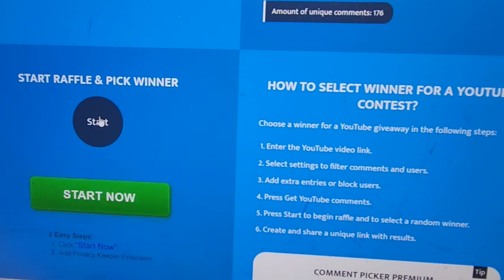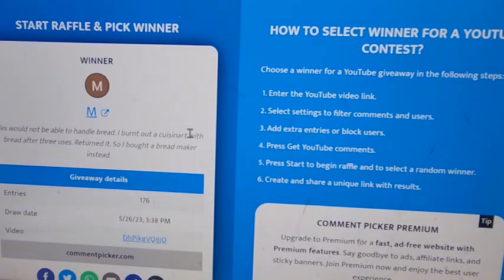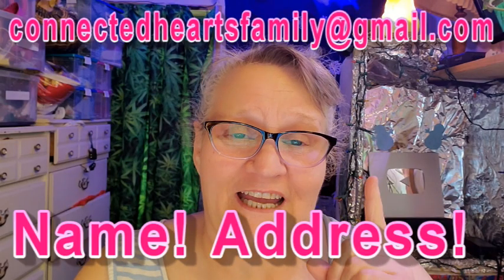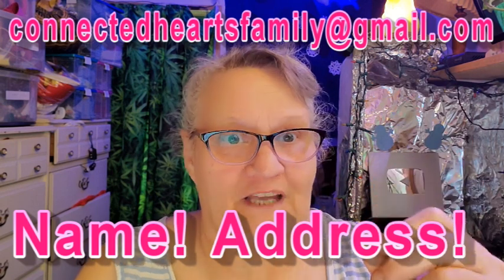All right, here we go. M. Who is M? M, whoever you are, please email me at ConnectedHeartsFamily@gmail.com with your name — your full name, not a letter — and your address, and your phone number so that I can send that to the company and they can send you your mixer. Congratulations, M! I think he works with 007.